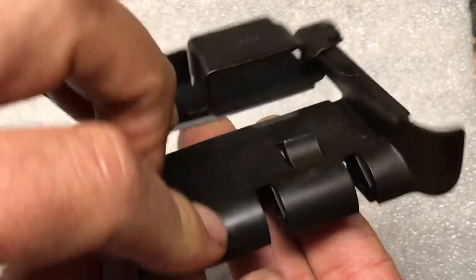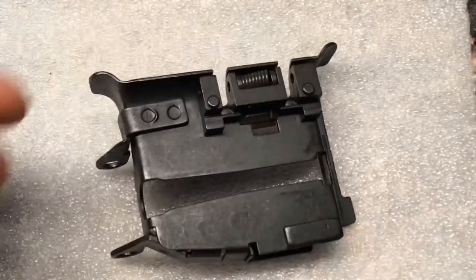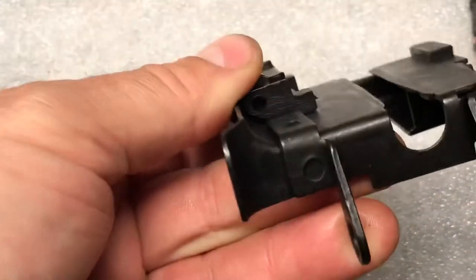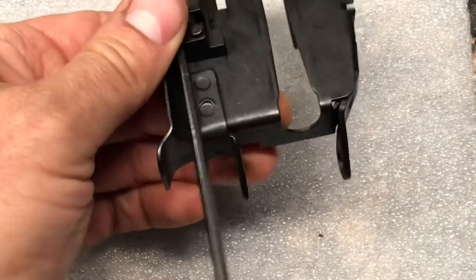Our belt pawl is sticking up — that's what holds our belt on. Now this is an important part; this can be a huge pain. You want to take your roller and put it in the bottom slot. You can see there's a hole going through there. We're going to use a tool as a guide.